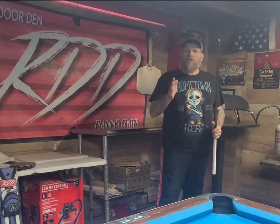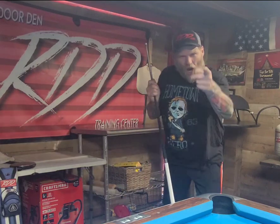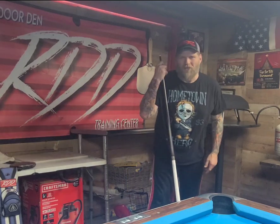I'm Greg Hogue, it's the Red Door Den Training Center. Try these little tips and techniques and you'll see your game go and grow. I'll talk to you guys real soon.